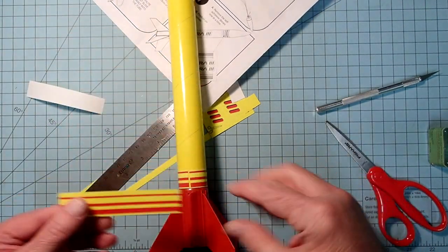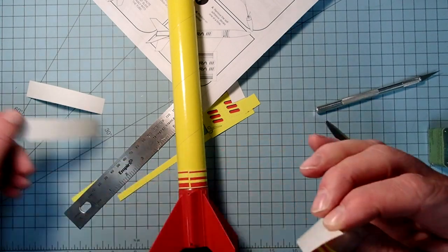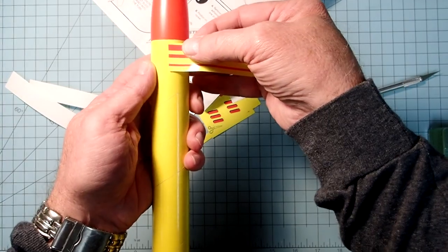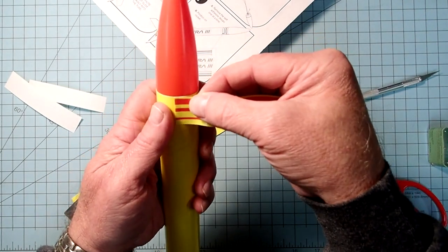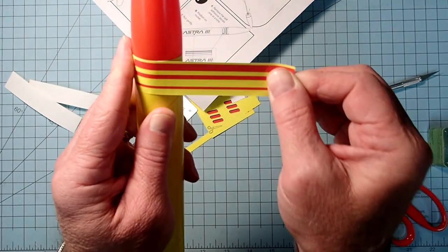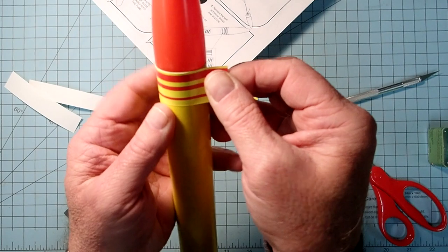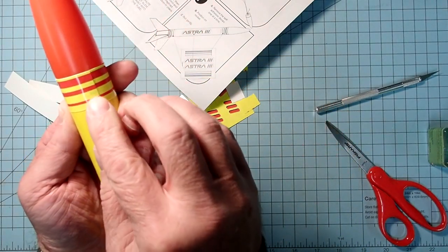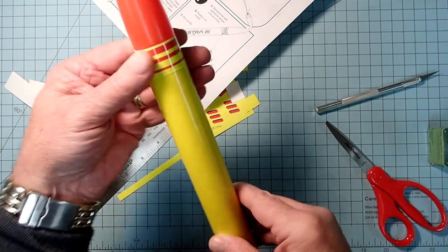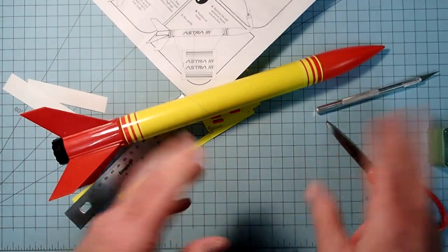I'm still going to apply this starting at the launch lug part, so that if it looks weird it'll be mostly hidden. Use the body tube edge as a guide, keep tension on this as you wrap it around. Try to overlap - not quite perfect but pretty close. Make sure it's not going to stick the nose cone on, then go ahead and wipe out any bubbles.